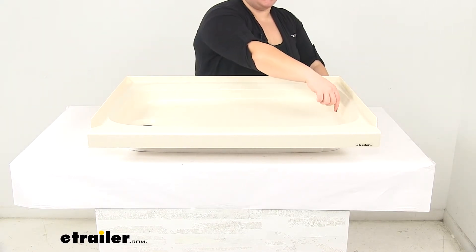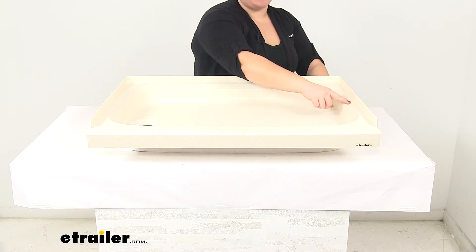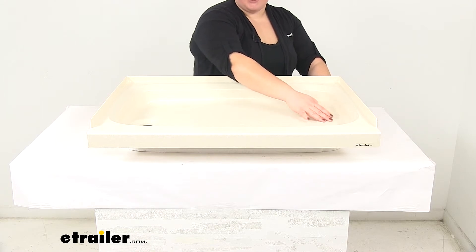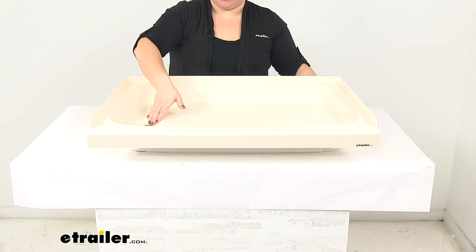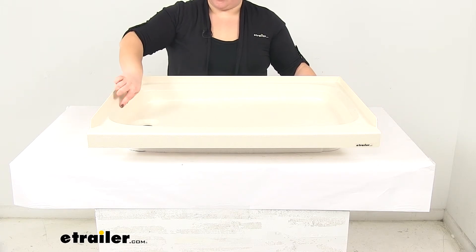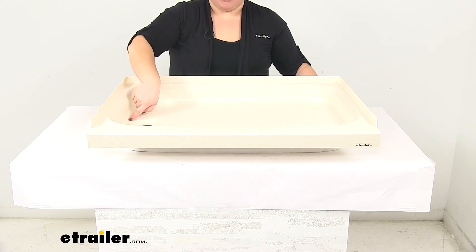It measures about two and three quarters of an inch deep going from the top lip down to the bottom of the pan at the back, and then it gets a little deeper going towards the drain to allow the water to drain out. That depth is going to be about three and a quarter inches, going from the top of the bevel down to the bottom of the pan.